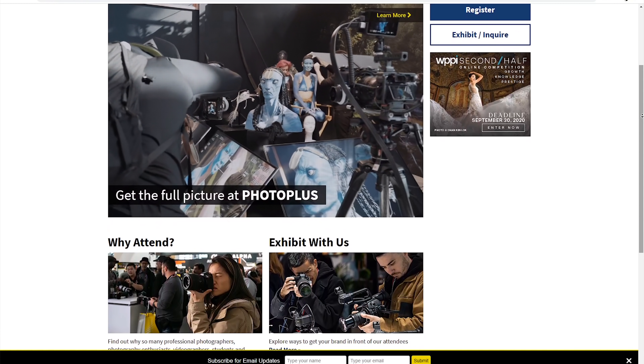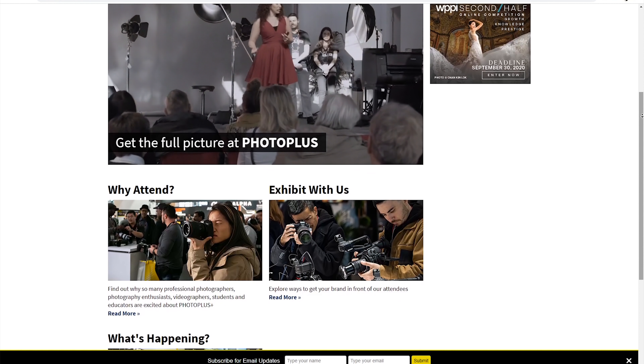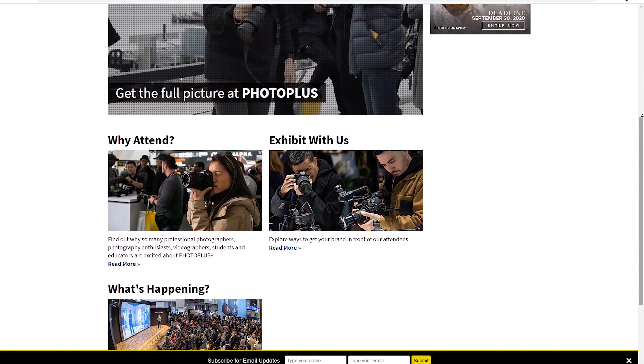Everyone can register for free right now, but starting November 1st through November 30th, everyone will get access to their brand new educational platform PPE+. Whether you're looking for information on the latest camera gear and technology, or you want to invest in your photography education by learning from acclaimed photographers, PPE+ is something you'll want to check out. From live virtual shoots to interactive career panels, head to the link in the description and sign up for this free trial.